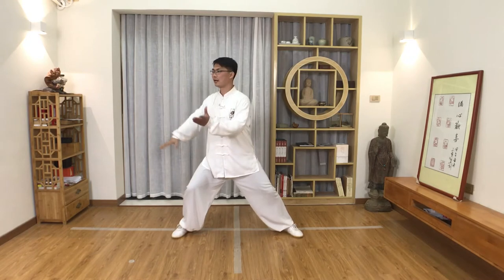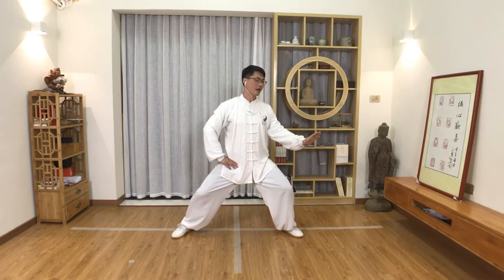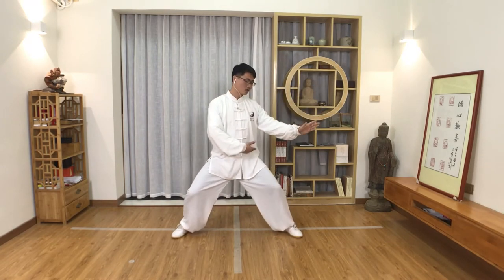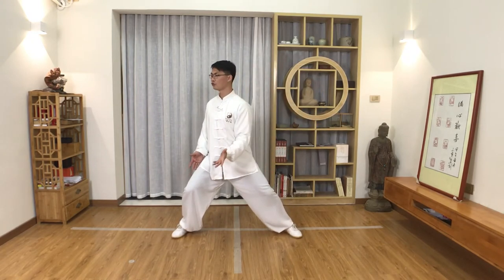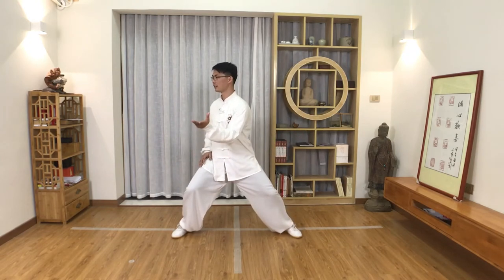Then we can change to the other side: shift and turn to the left, relax the arm down, then shift and turn to the right, then lift the palm, shift and turn. You can see when I practice, when I shift and turn, my weight always stays at the same level. If you feel your knee tired or sore, you can also stand higher to practice. You don't need to follow my level — for beginners it may be difficult to stand this low.